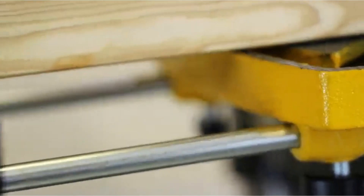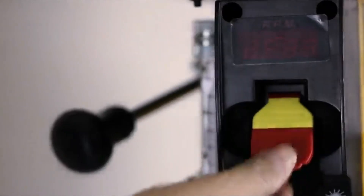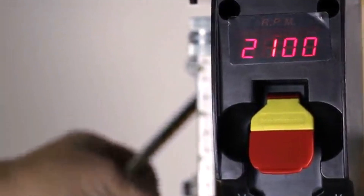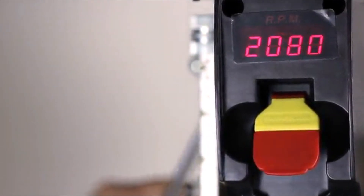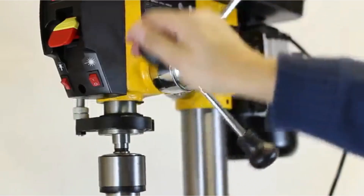We hope you found this video helpful in finding the best drill press for your needs. If you found this helpful, please give it a like, comment your opinion, and tell us which one is perfect for you. Subscribe to our channel to get the latest updates on different product reviews.